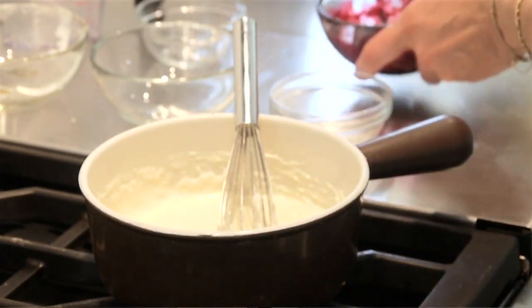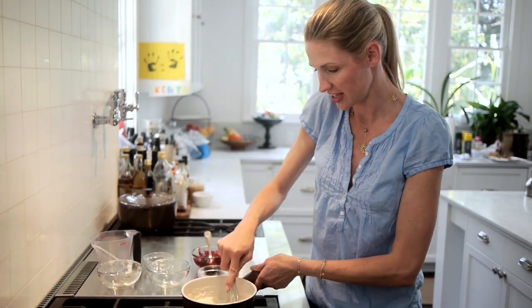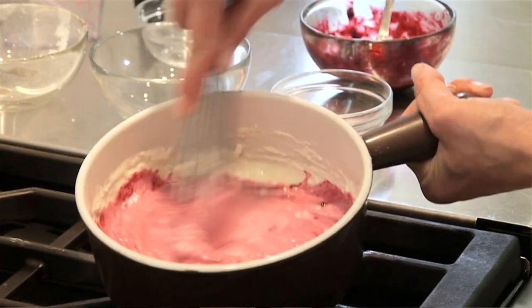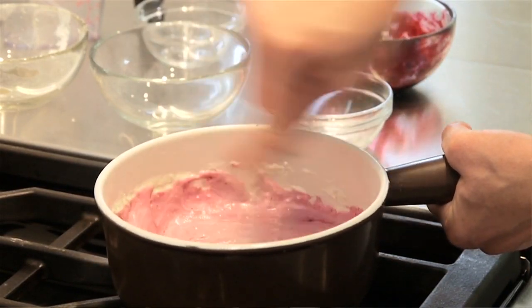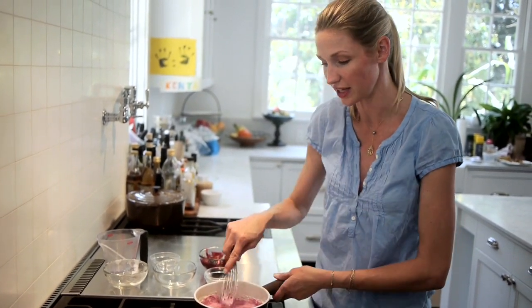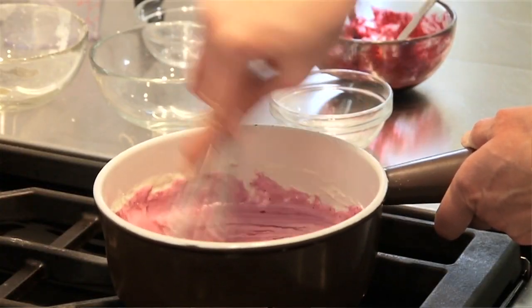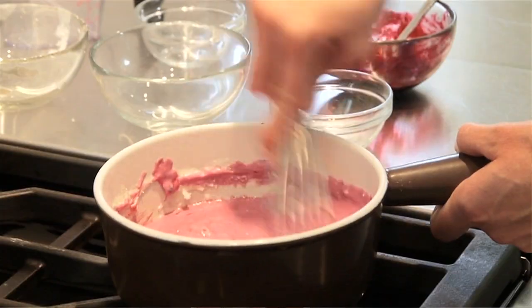You could do raspberry, beet — get creative with your colors. If you want light blue, use a little bit; if you want dark blue, use a little bit more. I actually want mine even more blue, so I'm adding a bit more. And this is all natural. It's a lot less expensive than anything you could buy in a toy store, and it's a lot more fun.